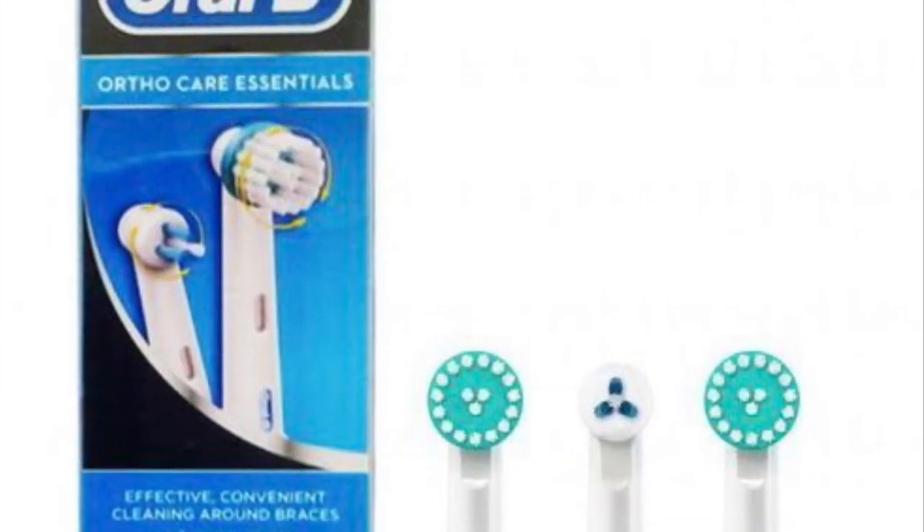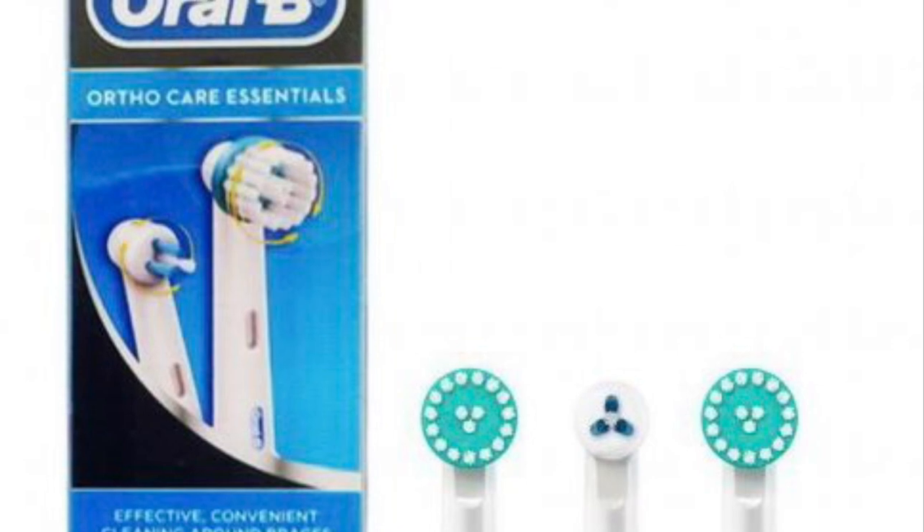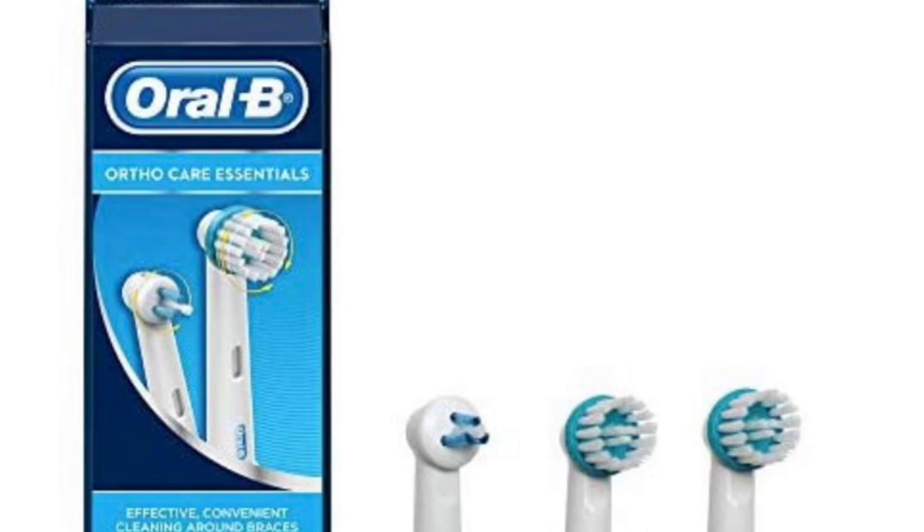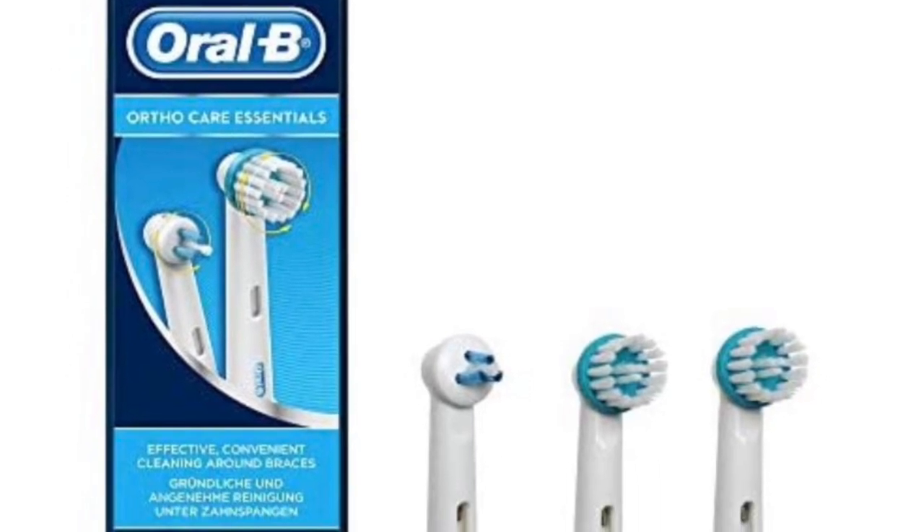Oral-B also manufactures special electric toothbrush heads for braces. You may be able to find these online, or you could also ask the reception if we have them in stock.